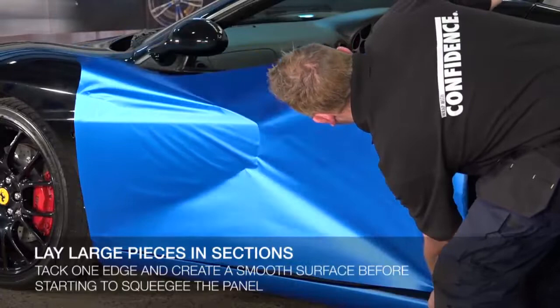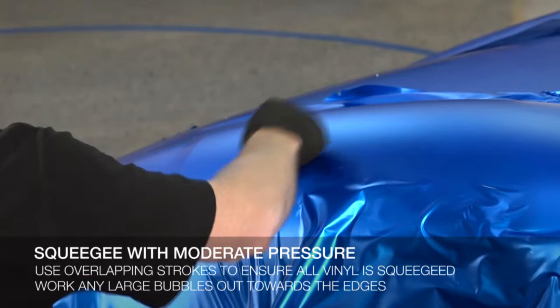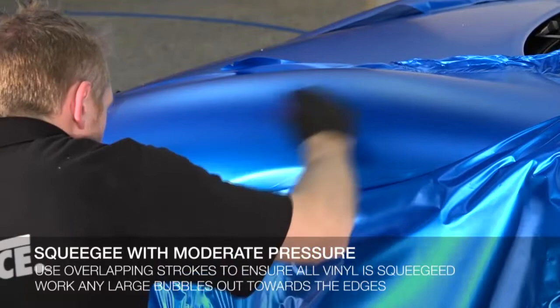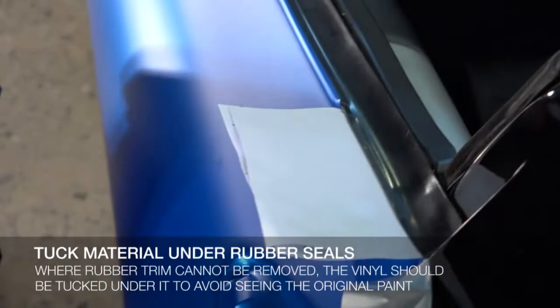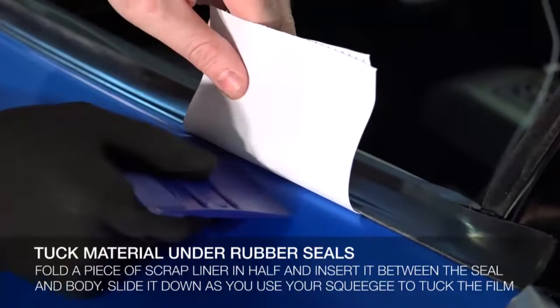Squeegee with a soft edge squeegee using overlapping strokes and moderate pressure. Work any large bubbles out toward the edges. It is essential the entire surface be squeegeed as the adhesive is pressure sensitive. Always complete each section before moving to the next. When rubber seals and trim are present and cannot be easily removed, it is important to tuck the material under the edges. This can easily be done using a piece of the release liner with the film removed.